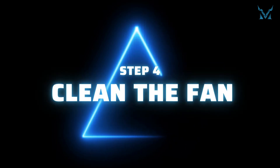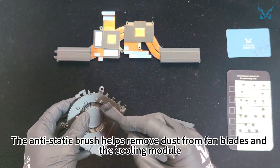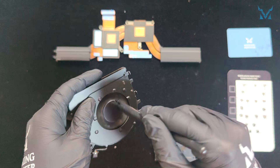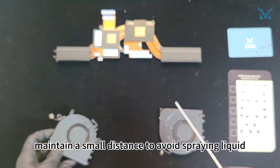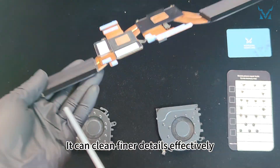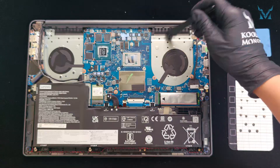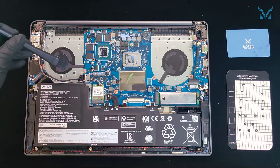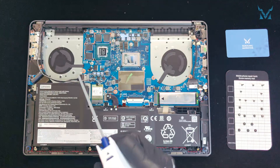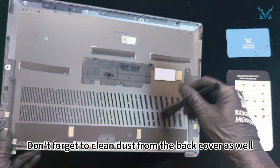Step 4: Clean the fan. Use an anti-static brush and compressed air for cleaning. The anti-static brush helps remove dust from fan blades and the cooling module. When using compressed air, maintain a small distance to avoid spraying liquid — it can clean finer details effectively. Don't forget to clean dust from the back cover as well.